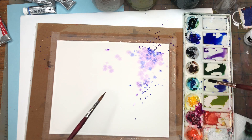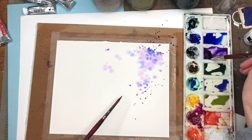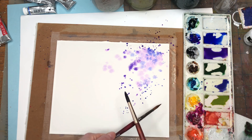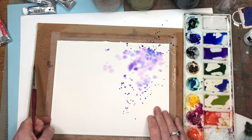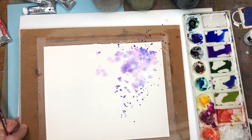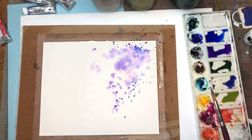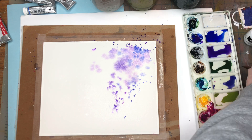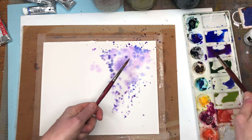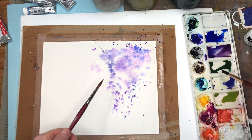Getting some more paint mixed up — some pink, some blue, pink and blue together, getting it really wet and loose. This might have dried down here so I'll spray it to keep it workable. I'm getting more pink but they got a little muddy, so I'm trying to brighten that back up.